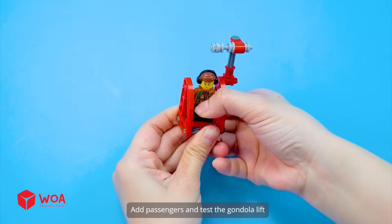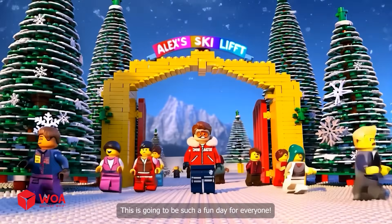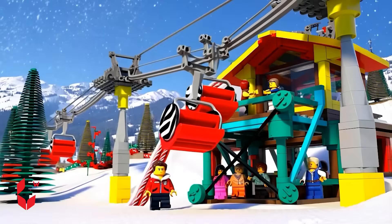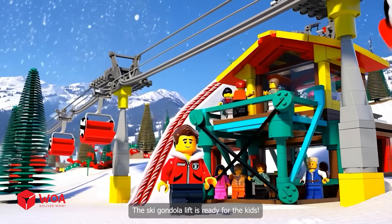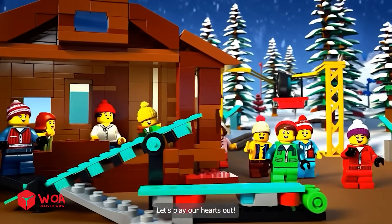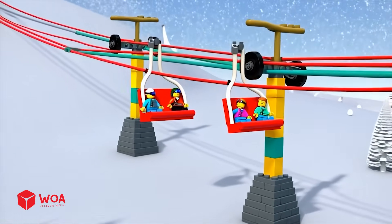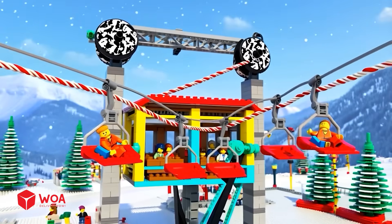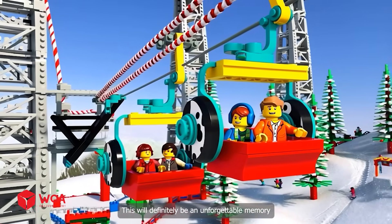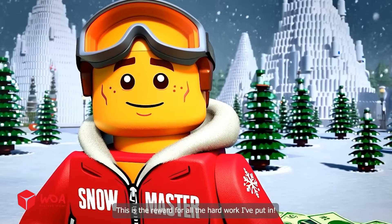Add passengers and test the gondola lift. Yeah, it works! This is going to be such a fun day for everyone. Amazing — everything is perfect. The ski gondola lift is ready for the kids. There are way too many visitors; the park is overwhelmed. Let's play our hearts out! The view from up here is amazing — I've never seen a park this grand. It's such a relaxing feeling. This will definitely be an unforgettable memory. This is a reward for all the hard work I've put in.